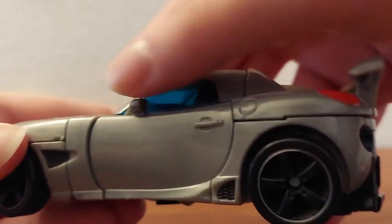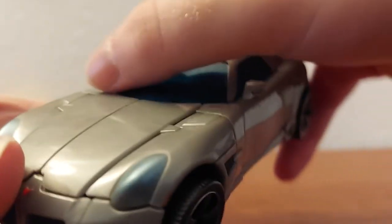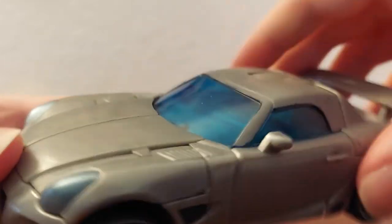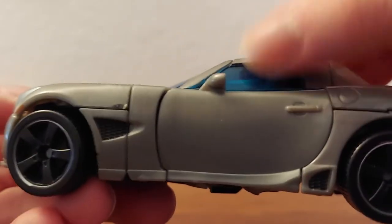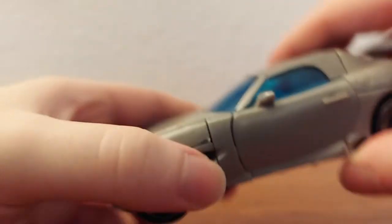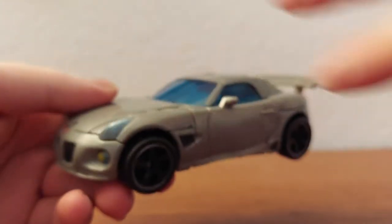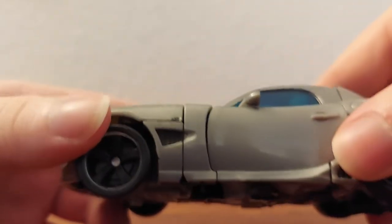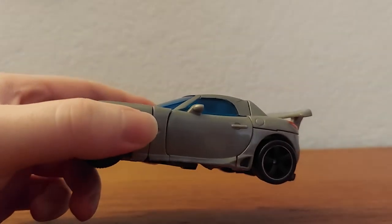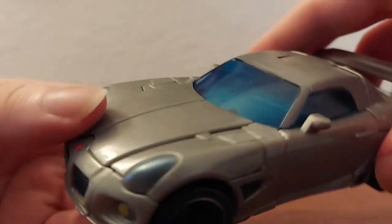There's the door, the door handle, and the side mirror. He's got these very nice dark-tinted blue windshield and windows — I really like that. I've heard some people don't, but I love it. Sometimes just having painted windows is a little eh, and clear windows don't really look that good either, so dark tinted blue is the best way to go.